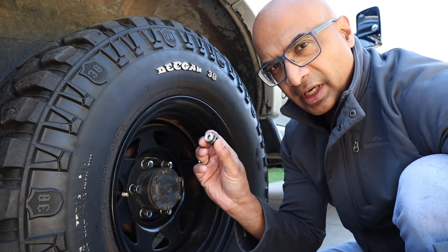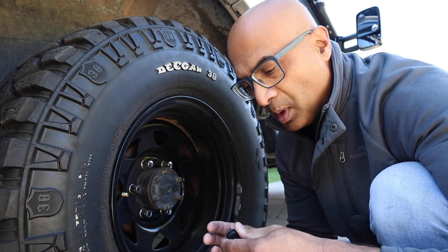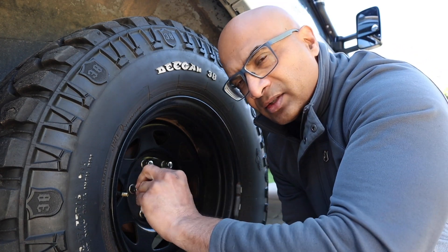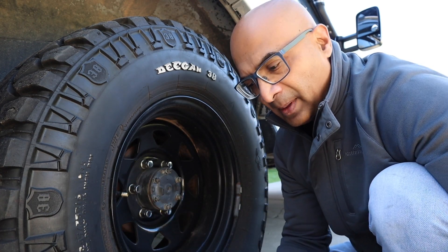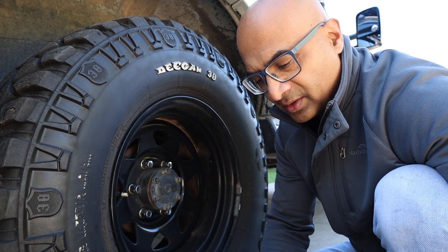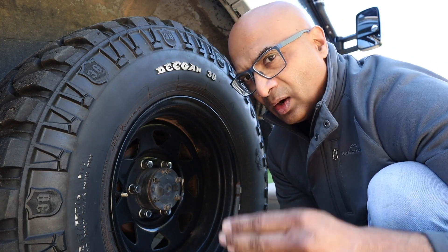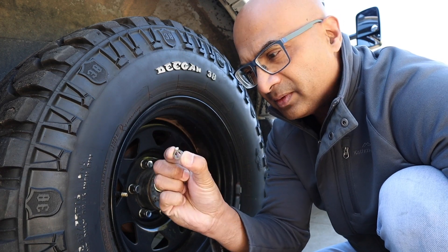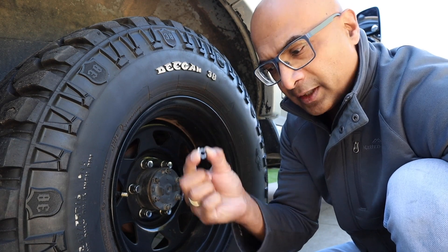It's a very easy fit. You get the sensor, put it onto the appropriate wheel as it's marked — look for the number and just basically screw it onto the valve. That's as easy as that. Once you've done that it's a very simple system — the receiver picks it up with no complicated settings. They do provide a security lock for each sensor, but I'm not going to bother with it.